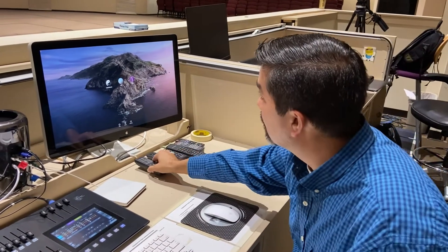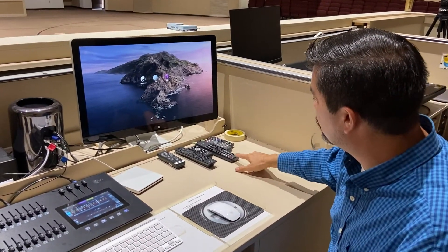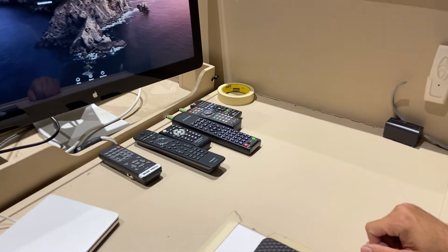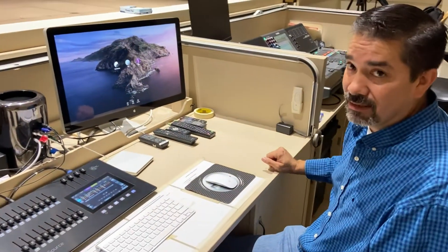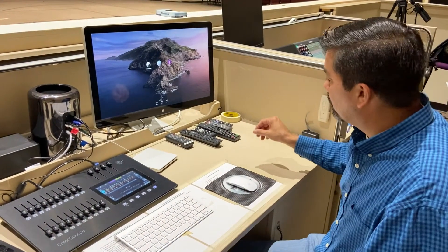To turn on the two front projectors, use this largest remote and press on. Those won't come on immediately either but will come on in a few seconds.